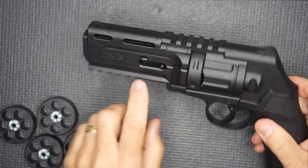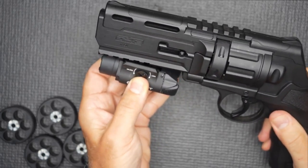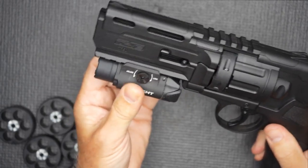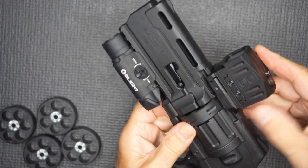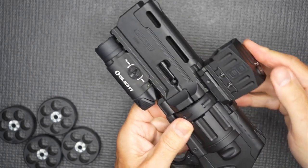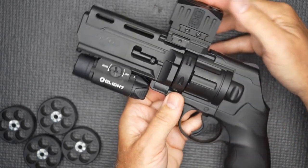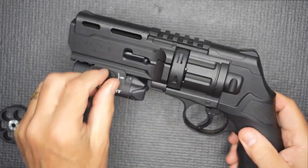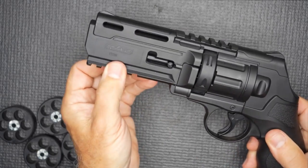It does have a Picatinny rail at the front and on top. You can put a light on here — it will take a light and fit right on the rail, so now you have a light option. You can also put an optic on top. There are a lot of different choices for optics. This one's a little bit high, but you can put a lower optic on here. Now you have optics and light, which just gives you a better self-defense option. These rails do work, and while they are polymer, they're pretty sturdy.